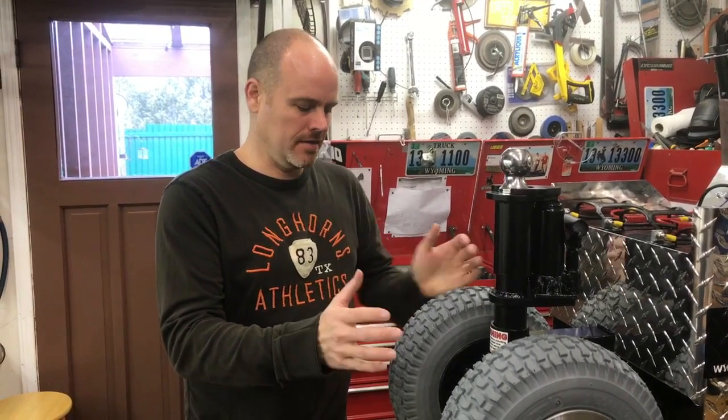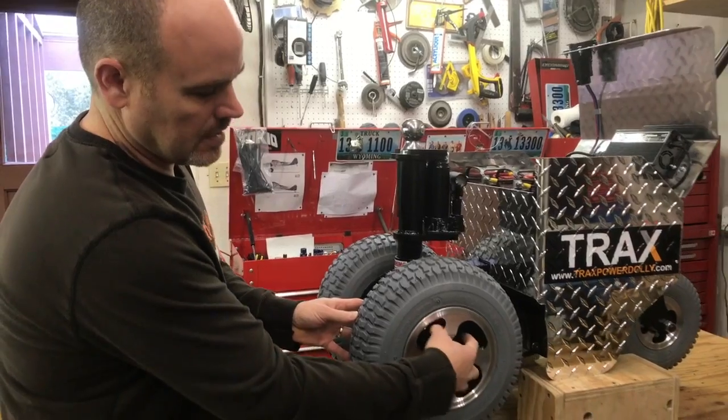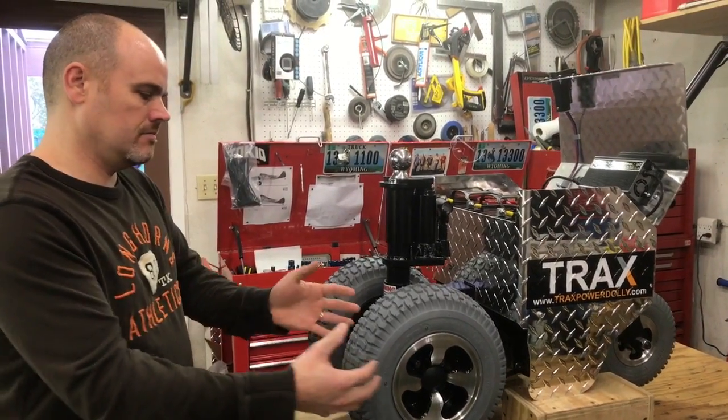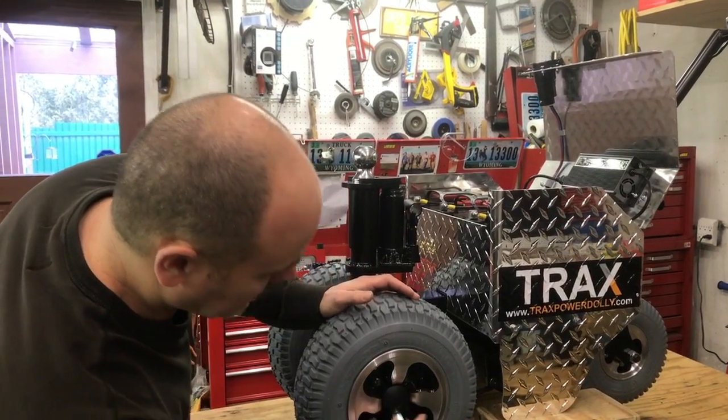What I mean by that is these wheels have an inner hub and an outer hub, and you will see there are four bolts in here.